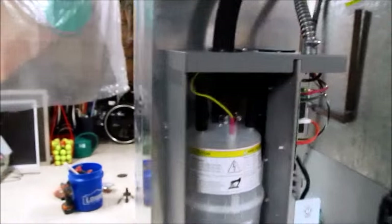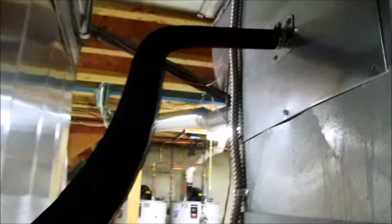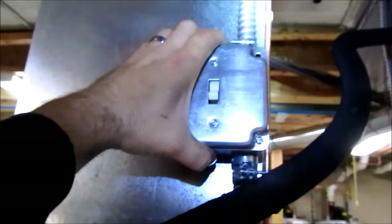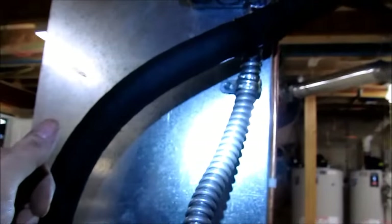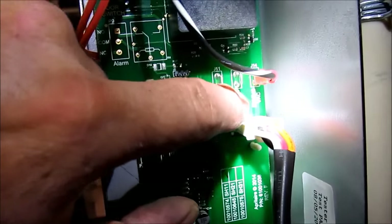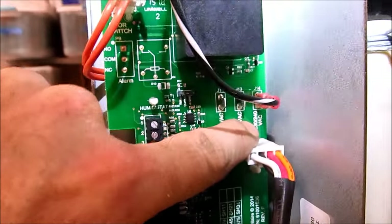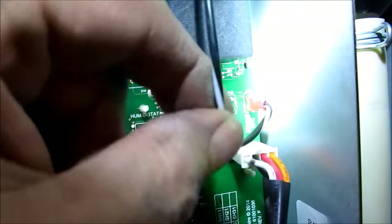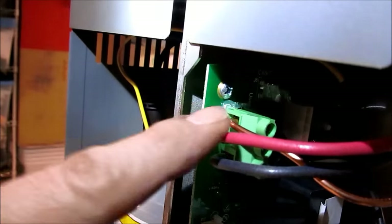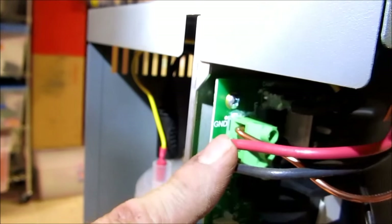We got our steam pipe on and our 220-volt switch. We're running 220 volts because of the demand of the steam. This unit can run on three different voltages: 120, 208, and 240 — it depends on what voltage you have available. We're running 240 and I've got my 10-gauge wire coming in.